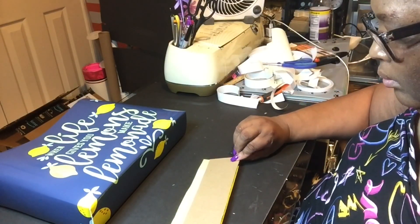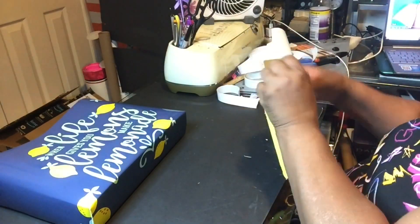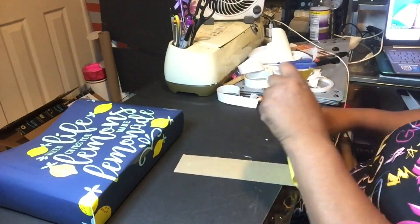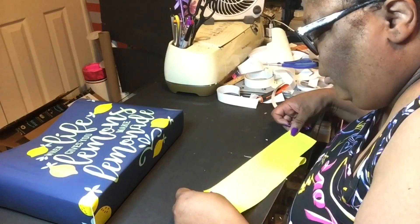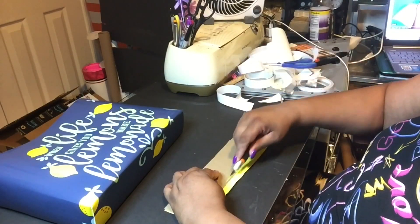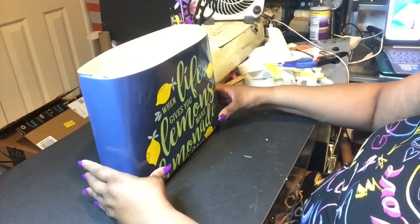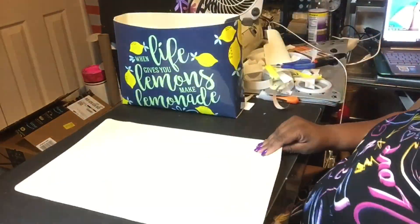Mind you, this was one o'clock in the morning that I'm doing this — one o'clock in the morning! I was tired but I couldn't sleep. So, not being fancy with the chipboard, just putting it in the bottom to make sure you have some stability.